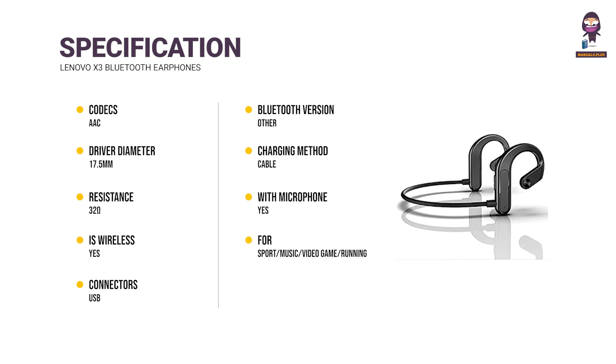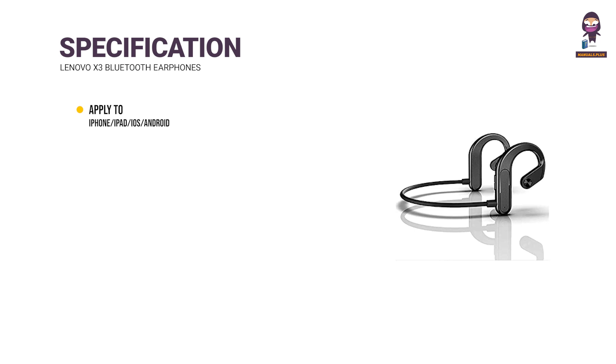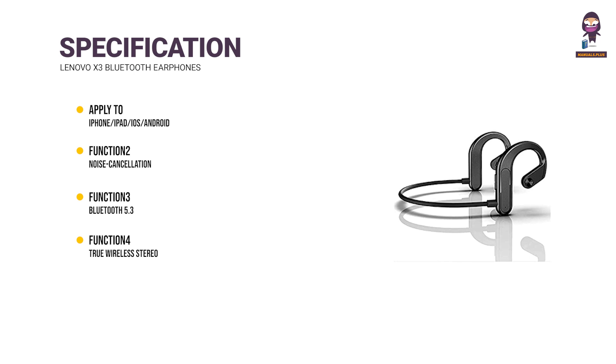Suitable for Sports, Music, Video Games, and Running. Function: HiFi and Bass. Compatible with iPhone, iPad, iOS, and Android. Additional functions include Noise Cancellation, Bluetooth 5.3, and True Wireless Stereo. Supports Wholesale, Retail, and Drop Shipping. Brand: Lenovo.